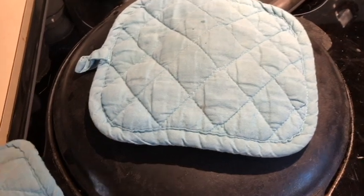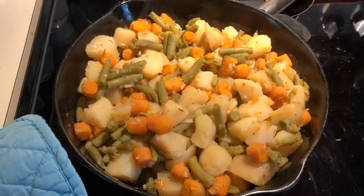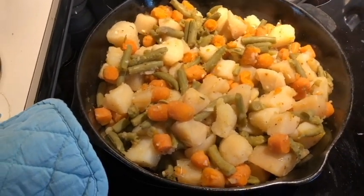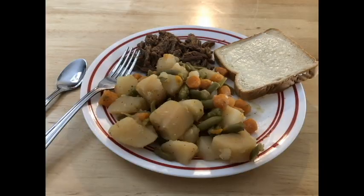I'm going to remind everybody — put your hot pad over your handle and make sure there's one on your lid. They're plenty hot. We're going to get started plating this up. Thank you for watching this video — don't forget to subscribe, ring that bell, and like. Comments and questions go in the comment section below. God bless and stay safe.